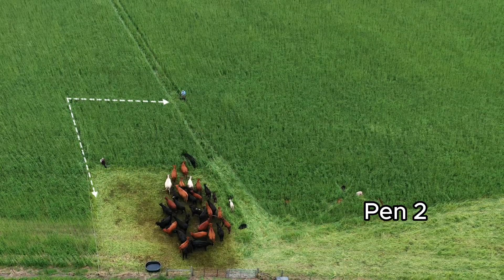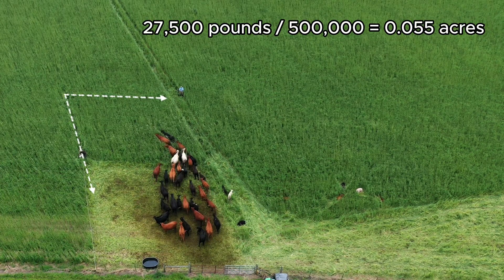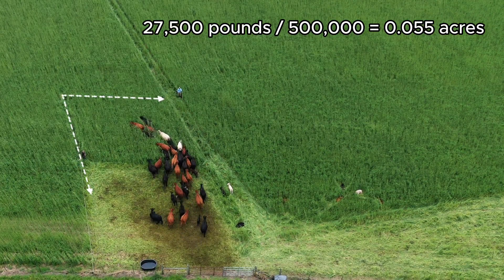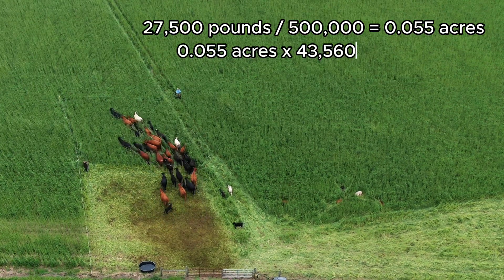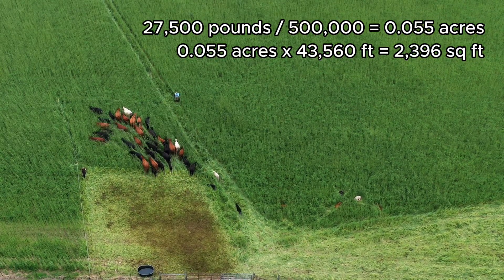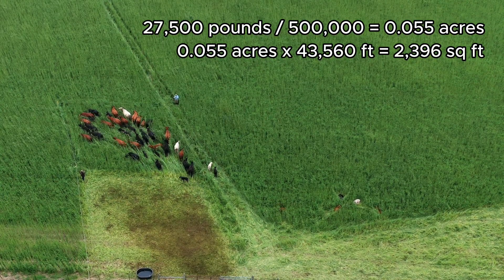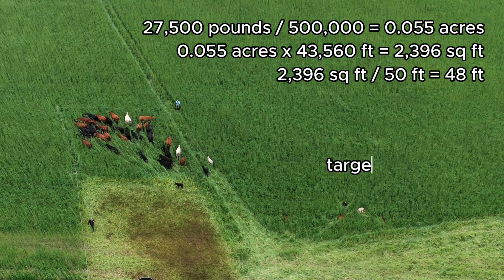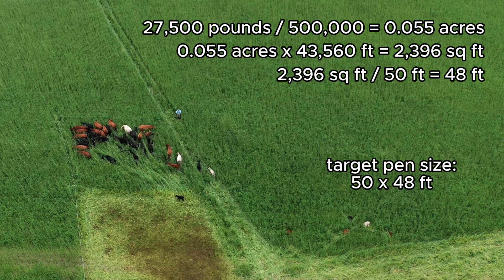For this experiment our herd weighs 27,500 pounds and our target density is 500,000 pounds per acre. This gives us a target pin size of 0.055 acres. We need to multiply this by 43,560 to convert from acres to square feet, giving us a target pin size of 2,396 square feet. We will use a temporary wire to fence a strip through the field that is 50 feet wide, which means we should cross-fence every 48 feet to achieve our density goal of 500,000 pounds per acre.